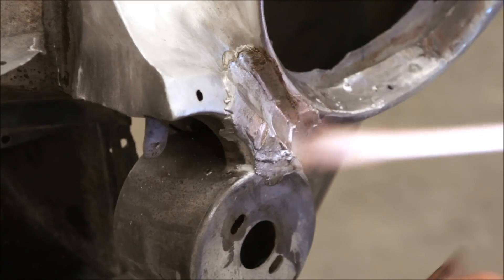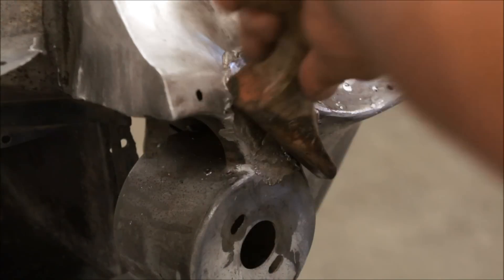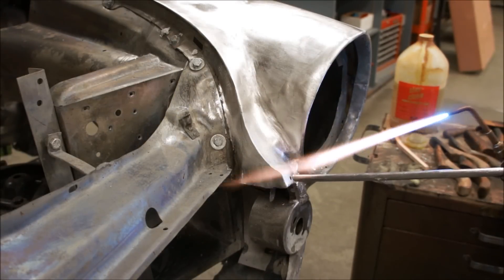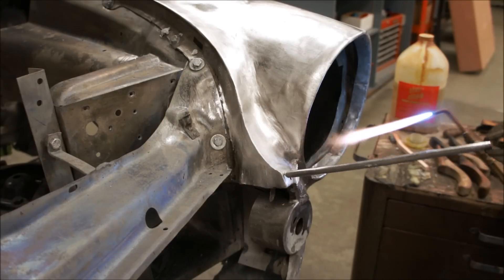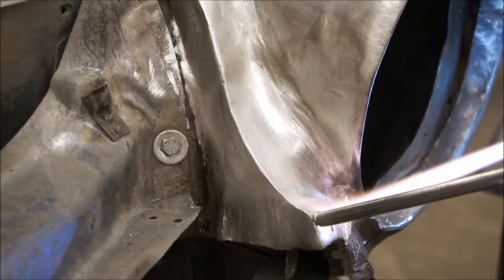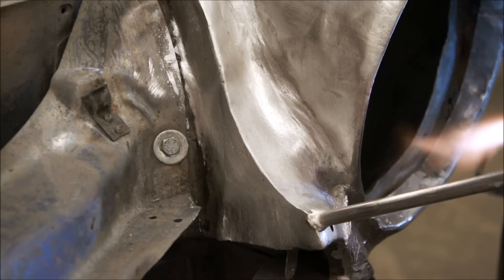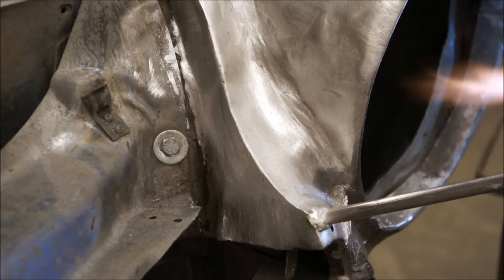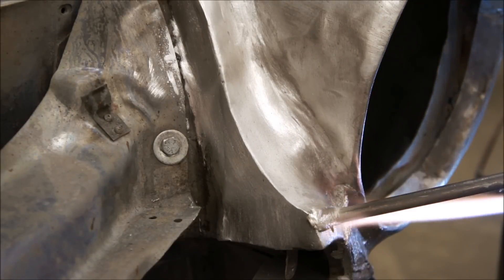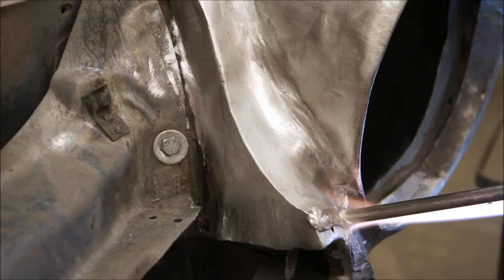He's getting close to the shape he wants now, and when he gets his lead in the general shape that he wants, we'll move on and lead another area on the inner fender here. Now we're going to add more lead to another area adjacent to the area that we just filled. You can see that he's heating that stick up and just the tip of the stick will just kind of smoosh out onto the tin surface. When the solder is that warm it's also heating up the tin surface, and the solder stick and the tin surface are actually melting together and bonding.